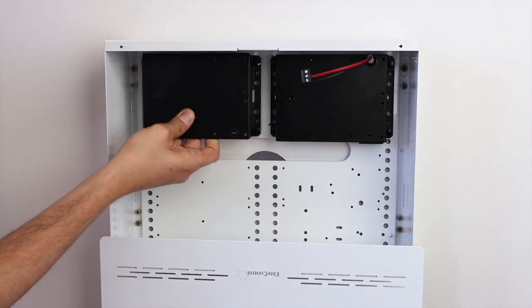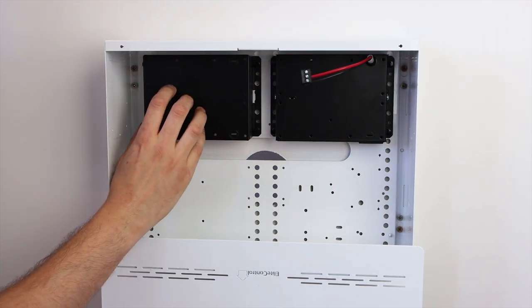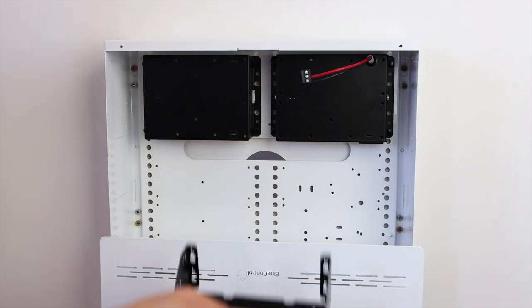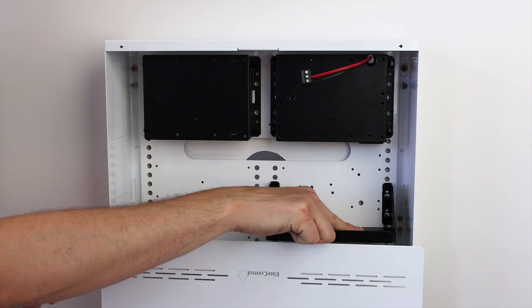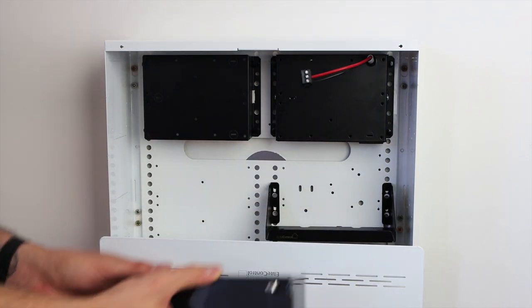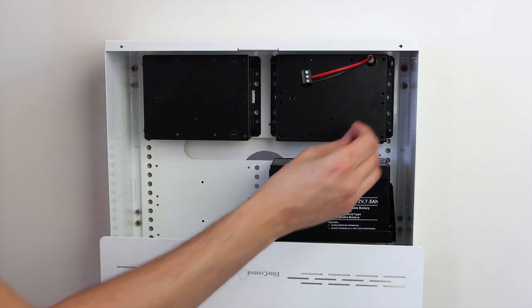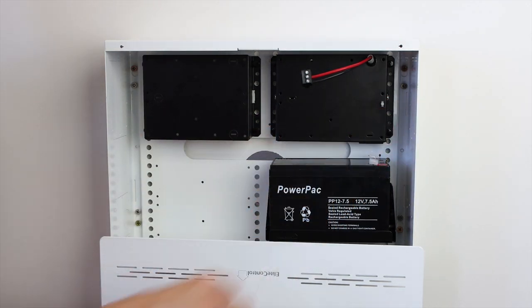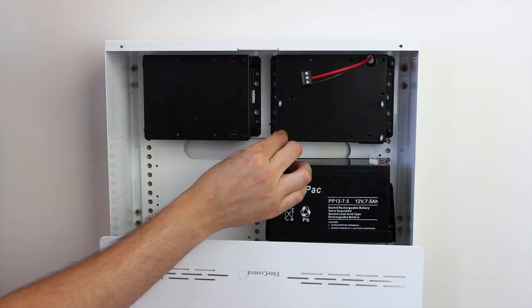Next, clip in the universal mounting plate for any accessory modules. The Elite Control battery cradle allows backup batteries to be mounted directly below the power supply in almost any structured cabling cabinet. Press fit standoffs are supplied with each mounting plate to quickly attach the control panel or expander modules.